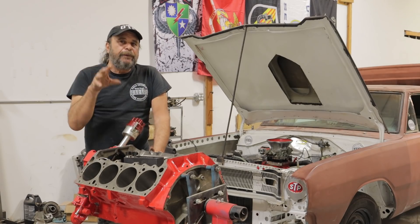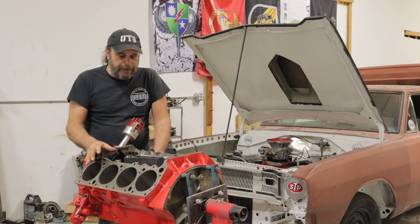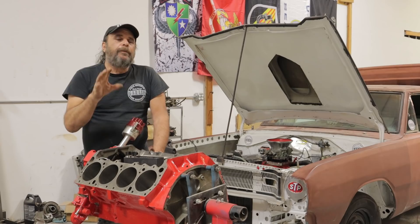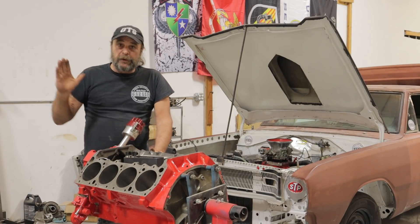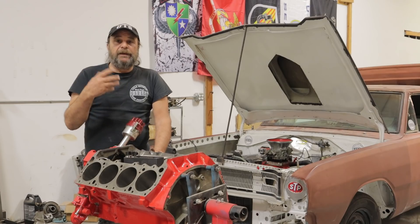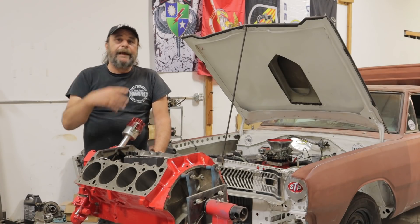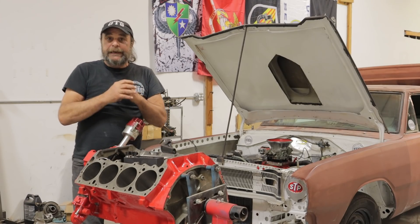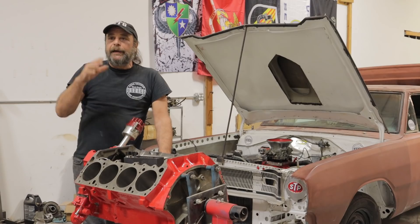The typical break-in period is a 20-minute run at approximately 2000 to 2500 RPM. Why the raised RPM? While pressurized parts are getting oil even as the engine cranks before it starts, things like the rings and the camshaft are oiled by splash. At idle, there isn't enough oil being slung off the connecting rods and thrown around inside the engine to keep those parts saturated during the break-in period.